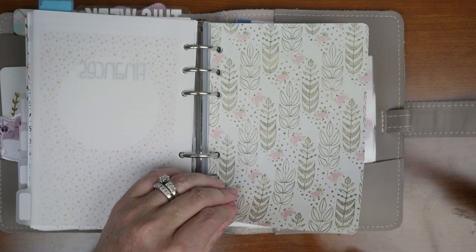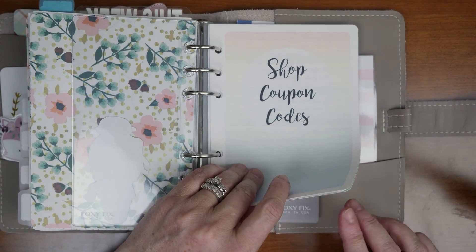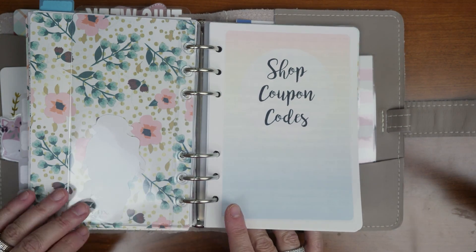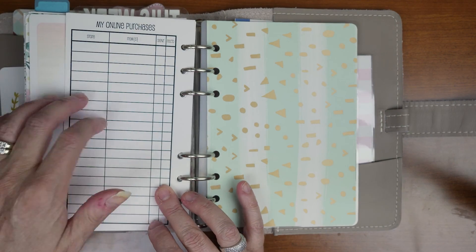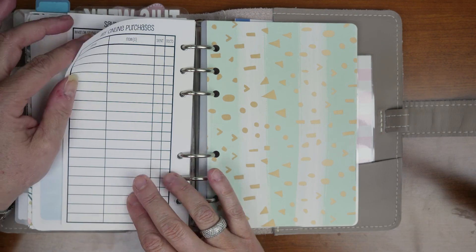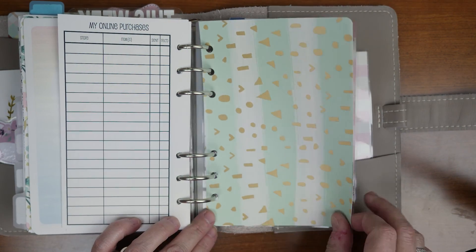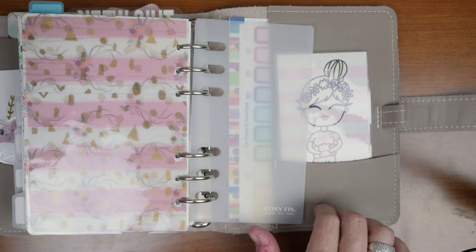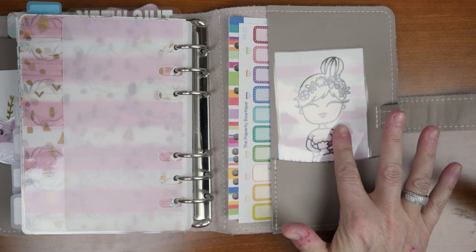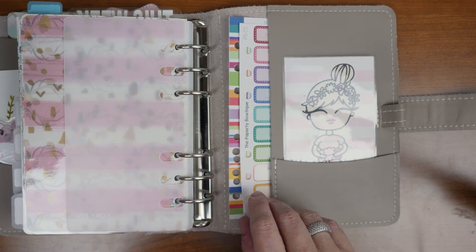The last section is my finance section. I started with the shop coupon code insert from Manny — I like it because you just write all the codes and discounts down. Then I won't show you these but these are from So Much Crafting: I have my online purchases, my savings tracker, and my debt repayment plan. I also laminated another sheet of vellum from the Planner Society kit with the page lifter — I believe that's from Plan with Shay. I'll link that below. And I've got some more little stickers here.